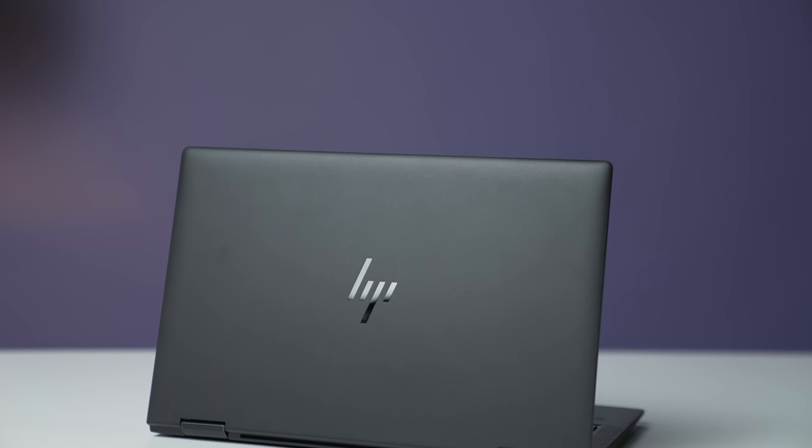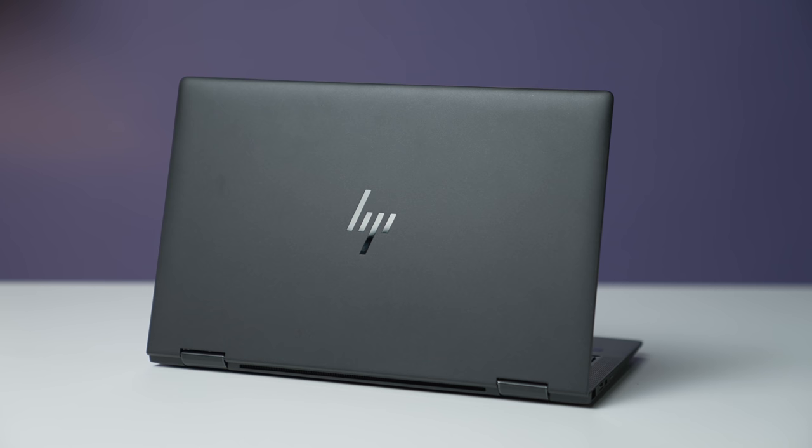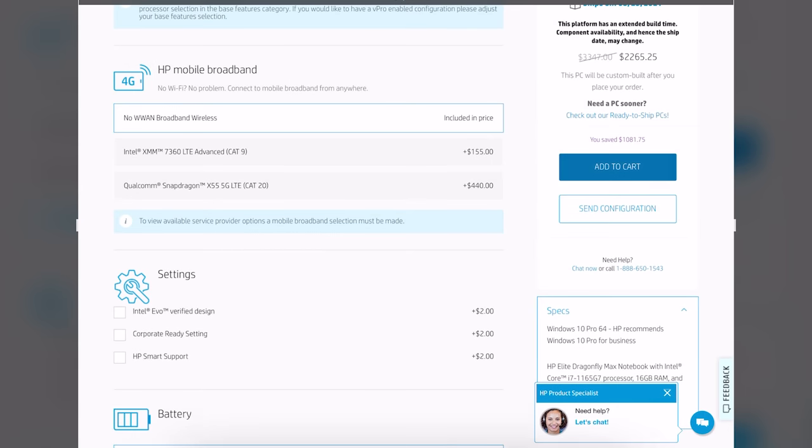This is the HP Elite Dragonfly Max — not the regular Dragonfly reviewed last year, but the Max version. The Max version comes with a few extra features, and most importantly for those who want it, you can now get it with 5G.